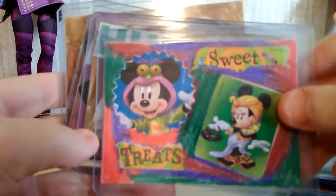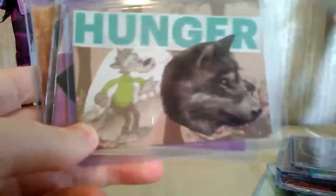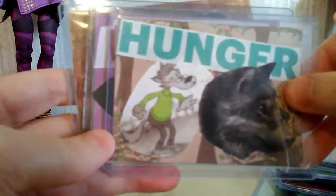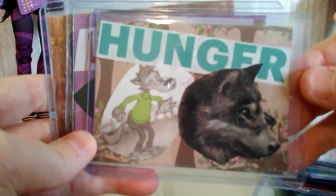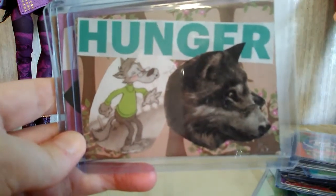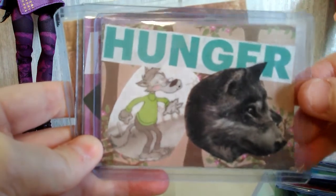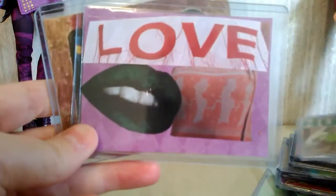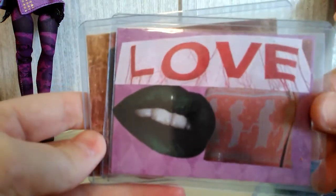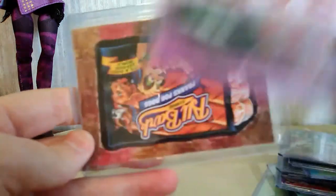There's a Mickey and Minnie themed one — sweet treats — so it's a little bit Halloween themed with them in costume. This one is more of a magazine inspired collage, but I liked the wolves and the hunger theme, so I decided to combine them into a piece. And this was another magazine inspired one where I took a few different things and put them together.